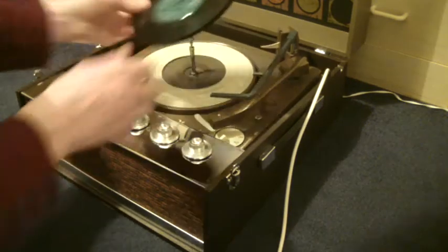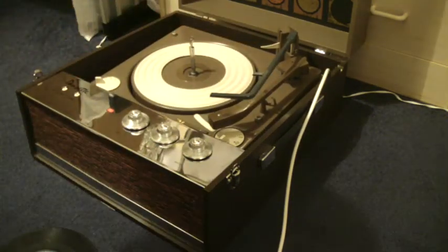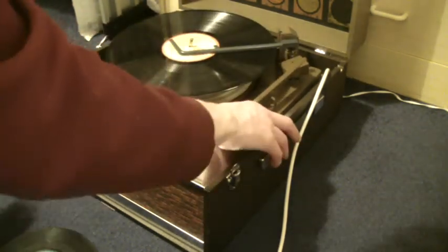When you stack a 12-inch record, it's important to note that there is a size selector arm, and you need to make sure that the arm is underneath the record like that.